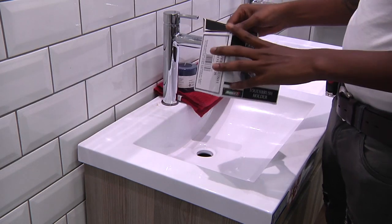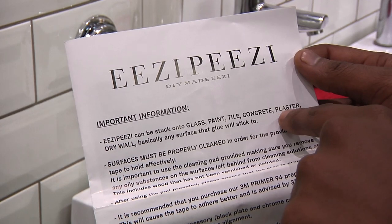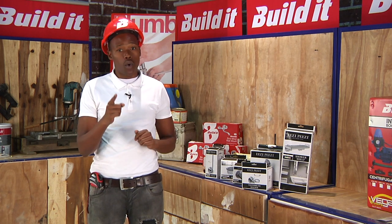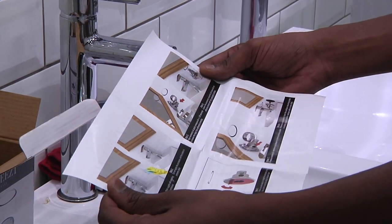No matter what surface — whether it's glass, paint, tiles, concrete, plaster or even drywall — the Easy Peasy will work for you. And the best part is there is no drilling or permanent damage to your walls or tiles. With these easy-to-follow instructions, you'll see how Easy Peasy it is to install.